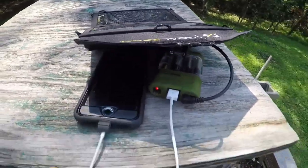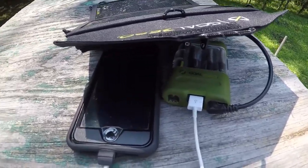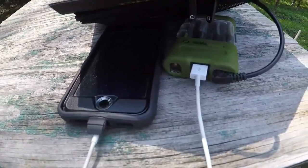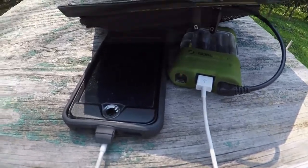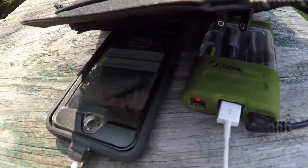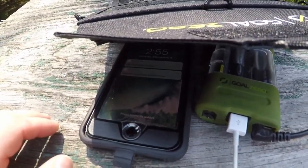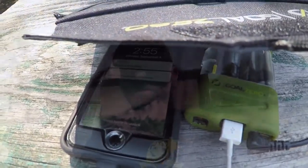I think it would charge other phones other than iPhone — like Droid or Android, Samsung and different things. Anyway guys, we are at 73%. We were at 71. We'll get back with you in a bit.